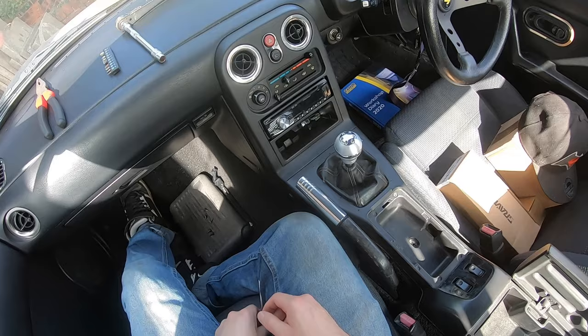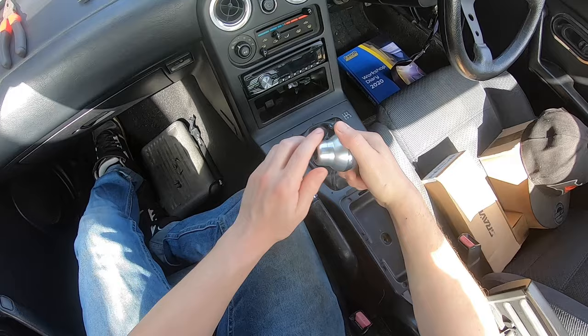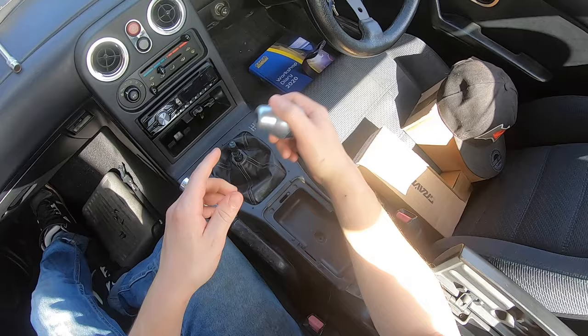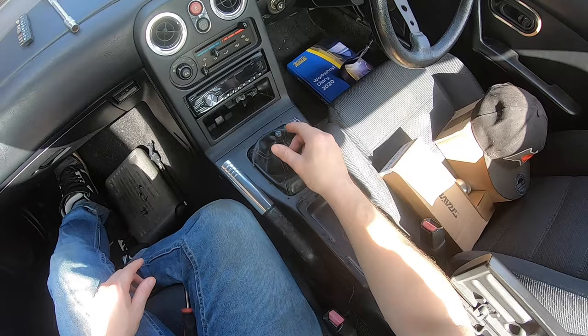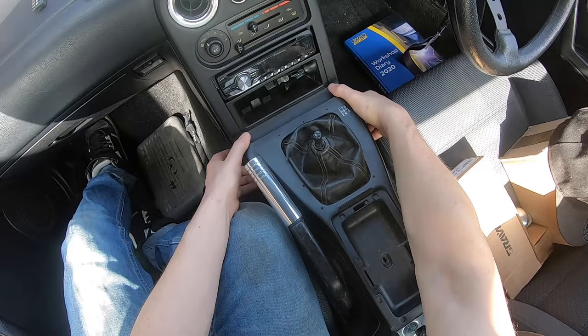Now my gear knob isn't screwed on, so I can just pull it off. It's one of those crappy screw-on types with Allen keys in each side to hold it on, but it was never any good. The reason I had to use that was all of my threads on here were butchered from when one of those was fitted incorrectly. So with all your screws out of your centre console, literally just lift the front up.